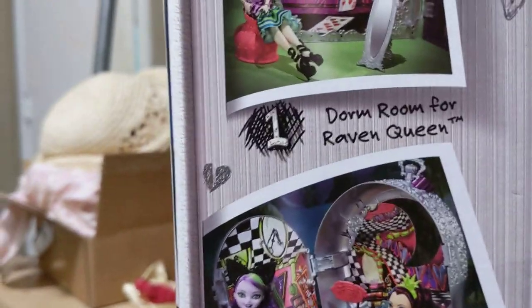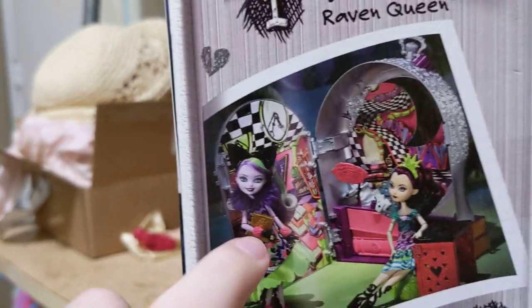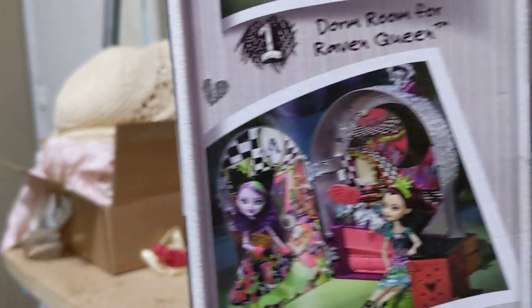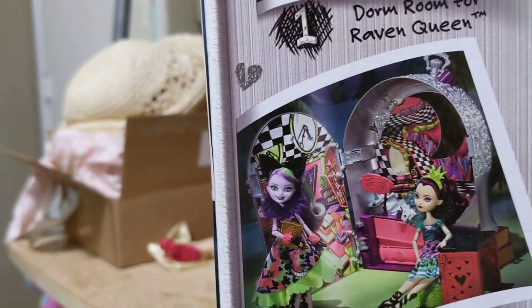If we turn it to the side here, it again shows off three rooms in one, and it's got a few of the other dolls in there. I will not be showing off those dolls. I do have that kitty but she is currently headless because I got her when she came out and she did not survive ten-year-old me.